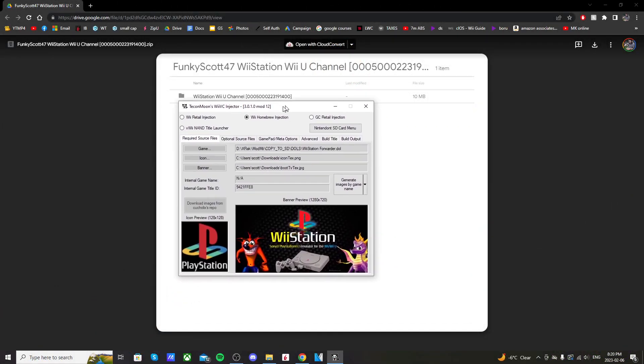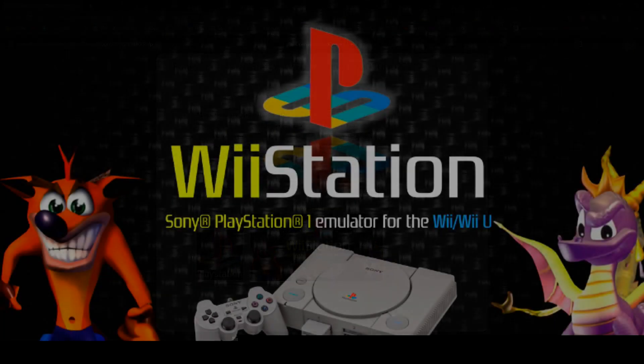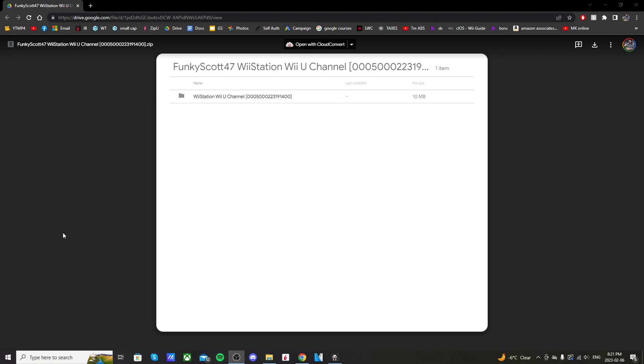We just finished it on Techon Moon's Wii VC injector, and I also used Mod Me. I'll have a link below to a video on how I did that if you're interested. This Wii U channel allows you to go straight to your Wii Station emulator that you should already have set up on your virtual Wii. That is a prerequisite for this to work — you need the emulator already set up.